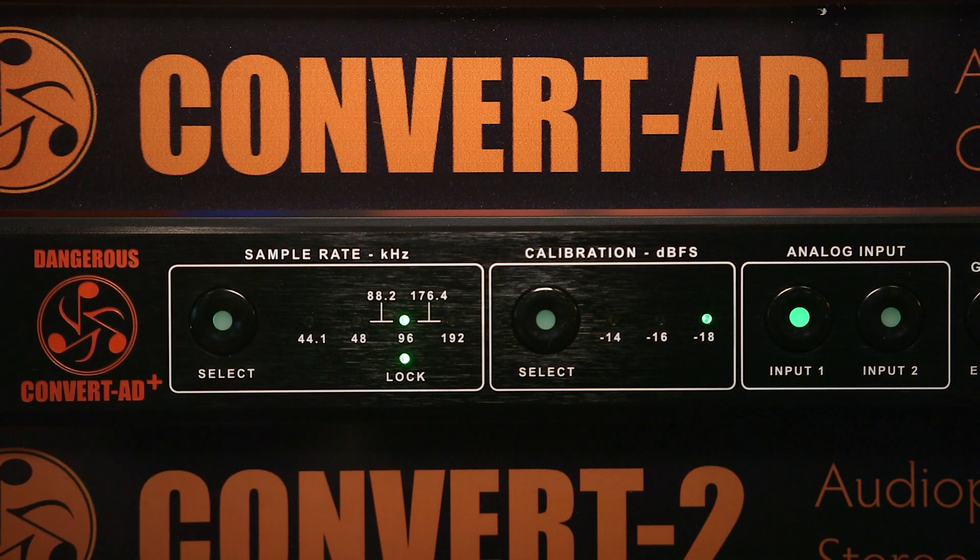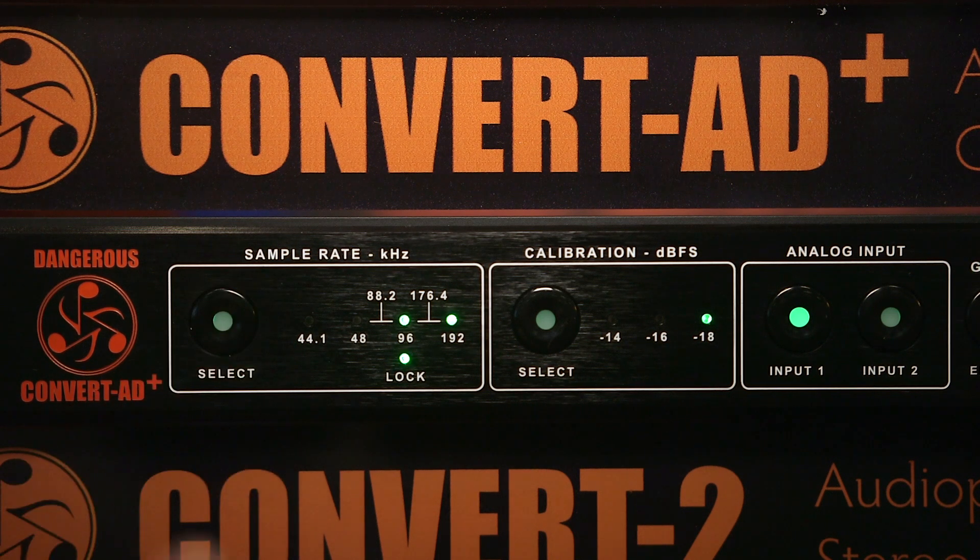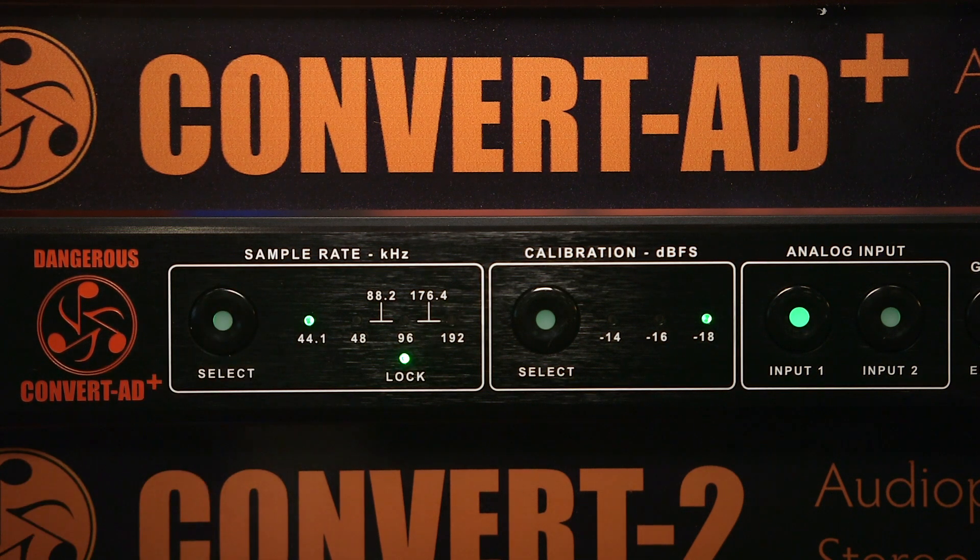What are some unusual features about it? Obviously, sample rate on the fly — we don't have to do any silly menus. Calibration on the fly too. Why do you care? Because if you're an Avid guy, you're probably at minus 18. If you're a mastering guy, you may be at minus 14.